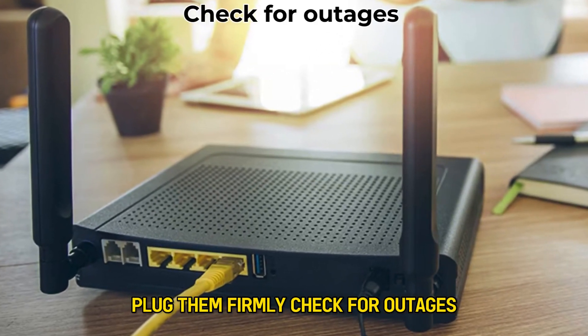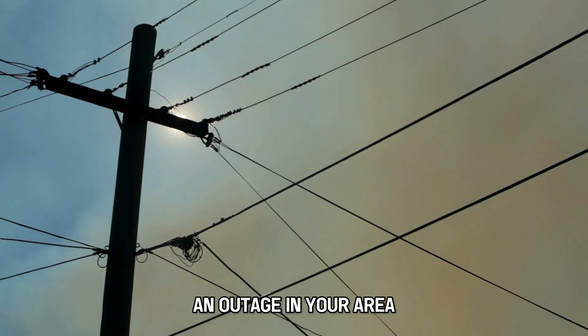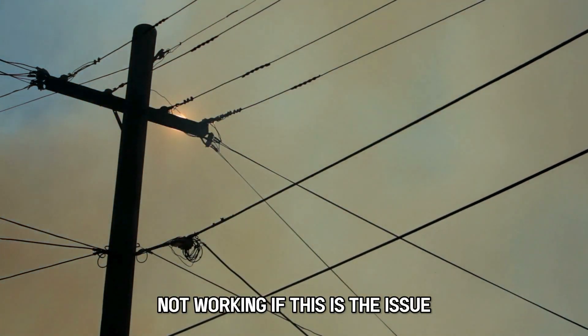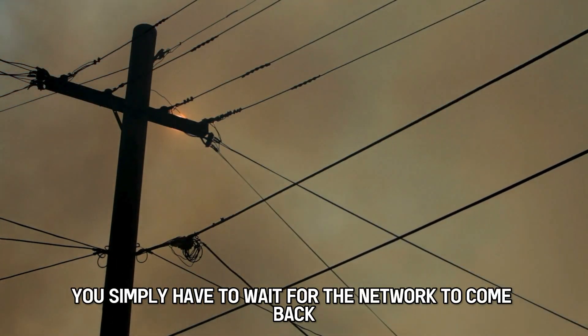Check for outages. An outage in your area can also lead to your Xfinity Wi-Fi connection not working. If this is the issue, you simply have to wait for the network to come back.